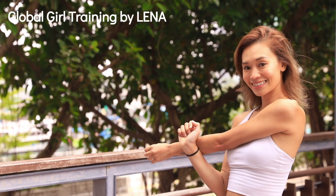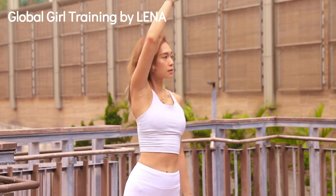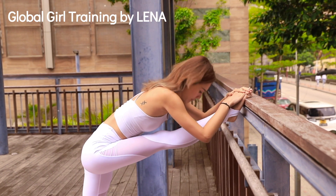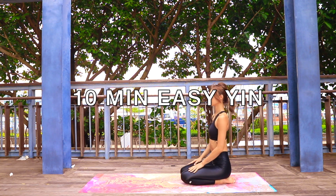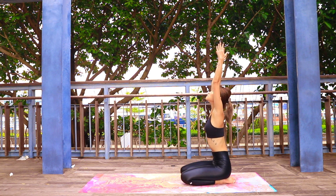Hi guys, welcome to your intro to yin yoga. Today's class will focus on going really deep into your hips, glutes, and hamstrings. Since it's an intro class, each pose will be held for one minute. If you are ready, let's do it! We're gonna start today at the back of your mat.